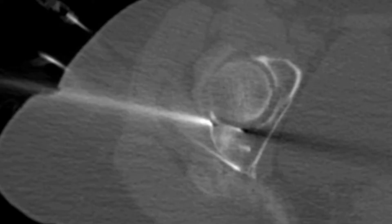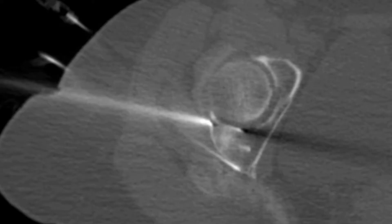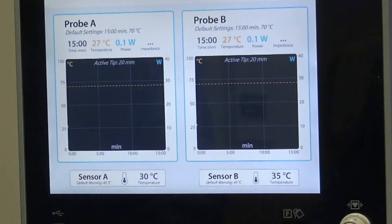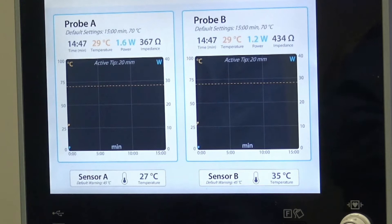An additional thermosensor was positioned posterior to the acetabulum, providing two securities regarding the sciatic nerve: hydrodissection that pushed away the nerve, and temperature measurement. Radiofrequency ablation can now be started. The target temperature was set to 70 degrees on both probes. The system displays the temperature given by the two optional thermosensors. The temperature at the tip of the probes is slowly growing with a ramp rate of 10 degrees per minute, with a target temperature of 70 degrees.